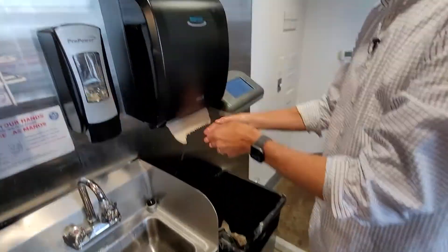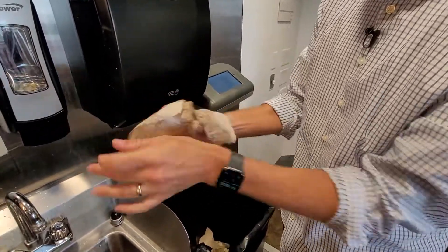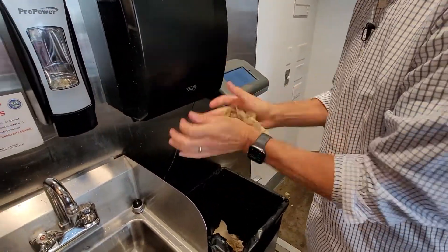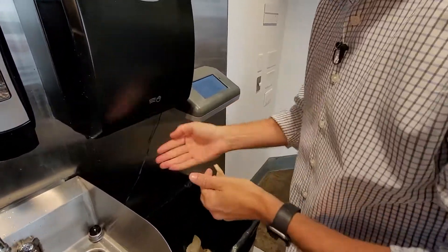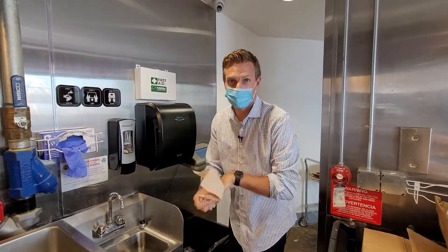Turn that off and now we're going to dry. Take one of these, dry my hands nice. And this system is going to look for any signs of foodborne illness and all kinds of contaminants. It only takes a couple seconds to work, and it's pretty cool.